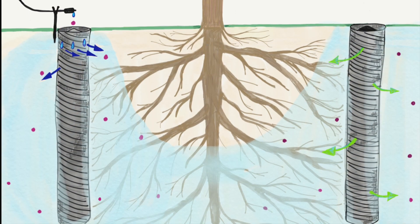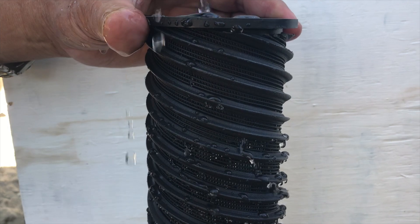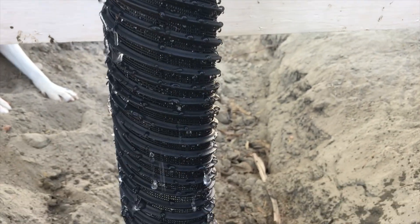The hydrospiral also reduces weed growth, therefore saving time and labor of weeding. It allows roots to grow deeper and broader, resulting in greater tree stability, higher survival rates, and healthier long-term growth.